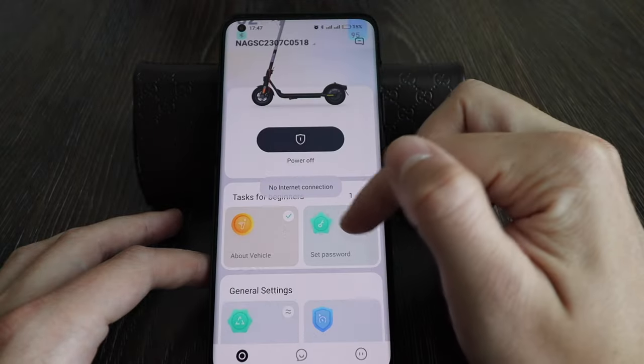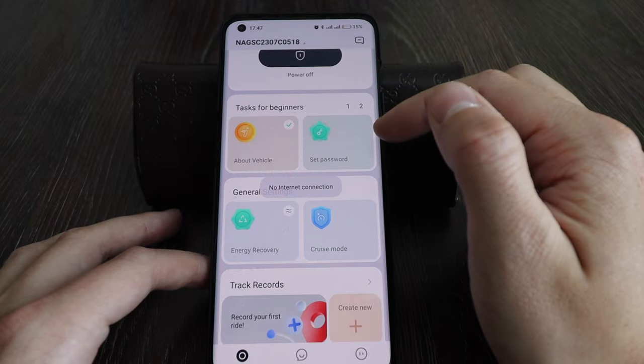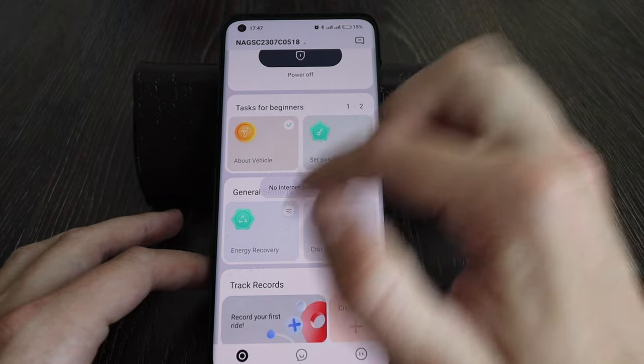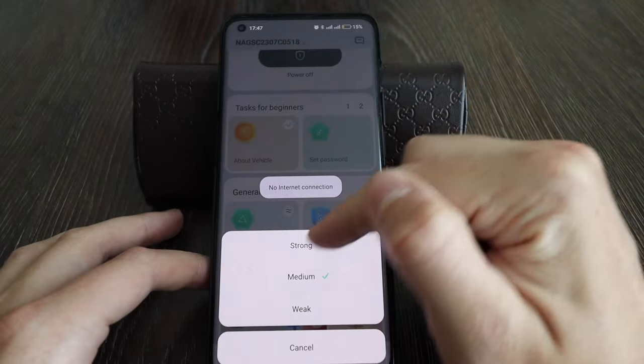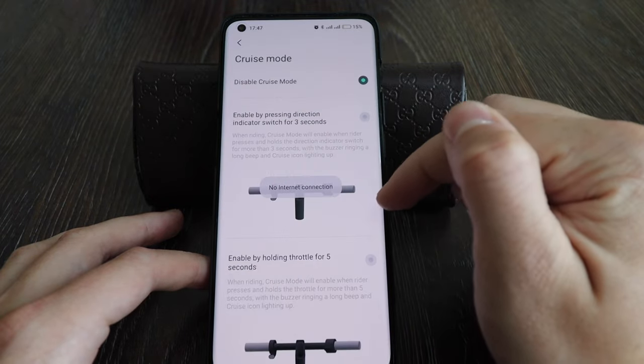About wiggle — I need to load that. You can set a password to lock your scooter with a password and lock it from your phone. Energy recovery still has the same options. I use medium, which is more than enough. And then there's cruise mode.